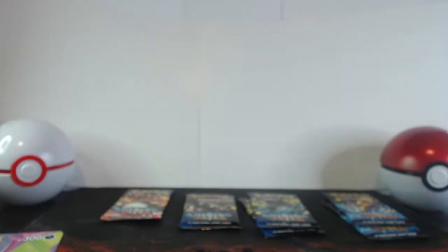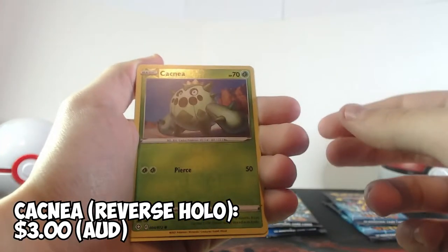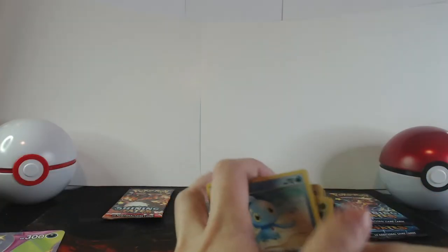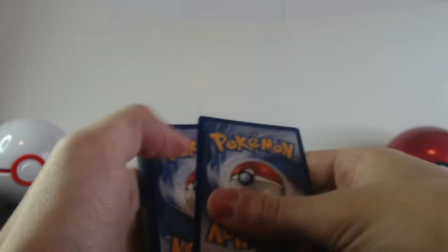Opening the first pack — there's the promo code. Three cards at the back. Taking out the energy card. Let's see what we get: Fwacky, Cramorant, Ball Guy, Gossifleur, Cufant, Spinarak, Chewtle, Cacnea — and the reverse holo at the very end is a Cacnea. It's a normal Manaphy. Starting off, it's not that great, but we've got a few more packs left to go.